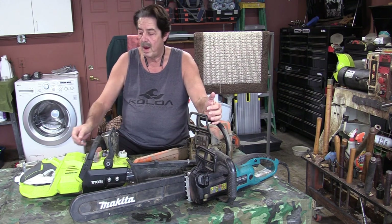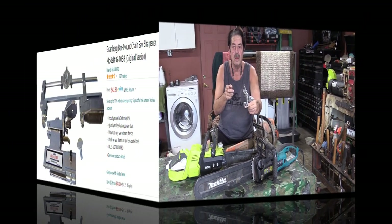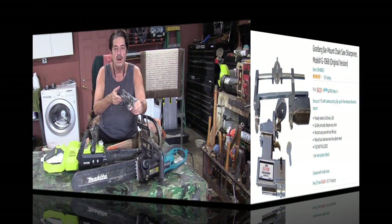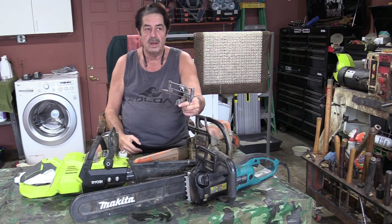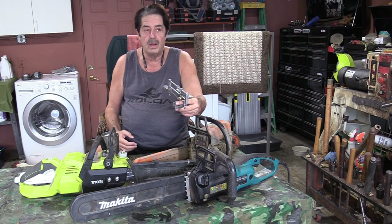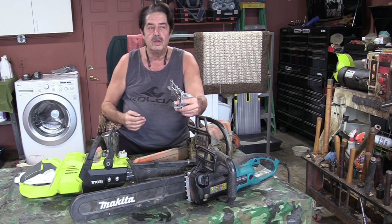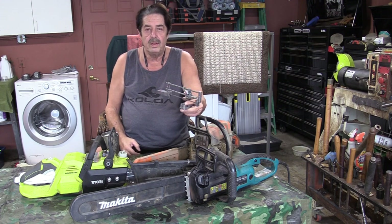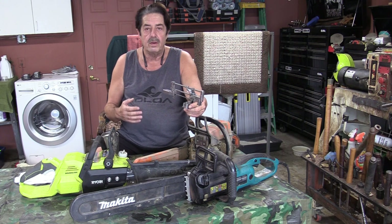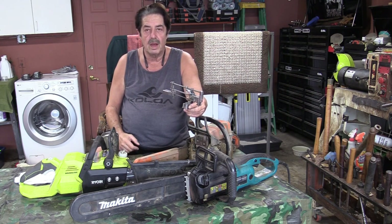What I ended up buying is a sharpening jig from Granberg. I read through the reviews and some of the criticisms I don't think are valid — people said it's too complicated, the knobs are a pain to adjust. But once you use it a couple of times, it's easy. I'm going to take you through step by step, and you'll put a factory-sharpened tooth back on each cutting area of the blade without a problem.